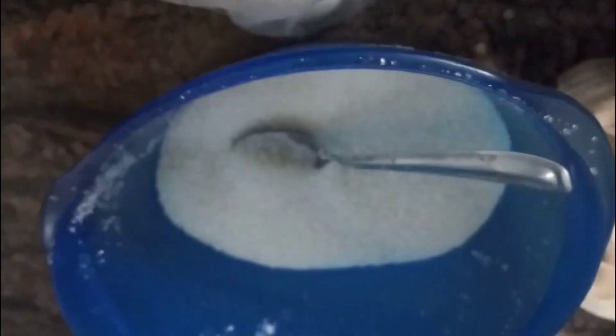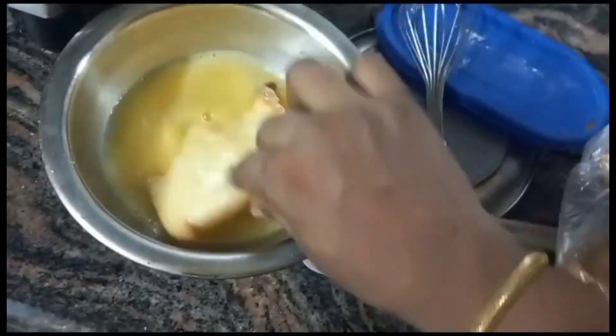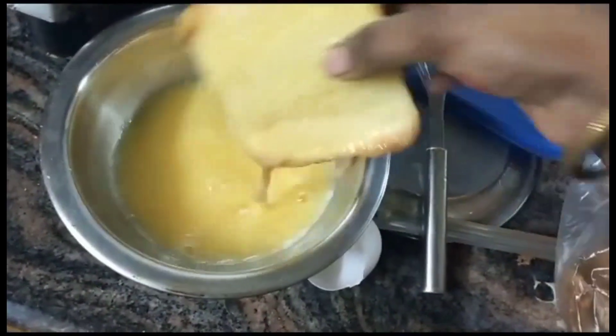French bread toast. We will take a spoon of egg and a small amount of milk. We will beat it together until mixed.